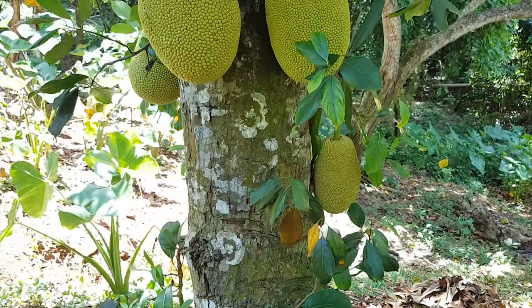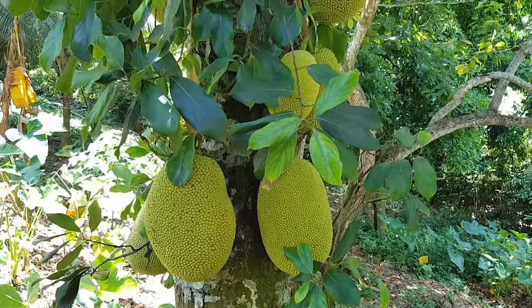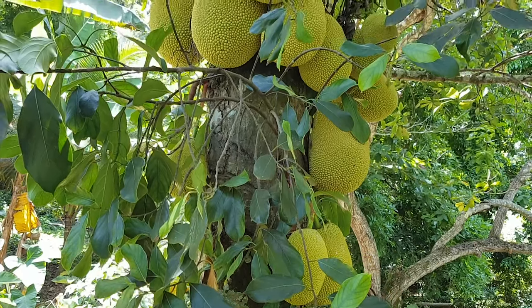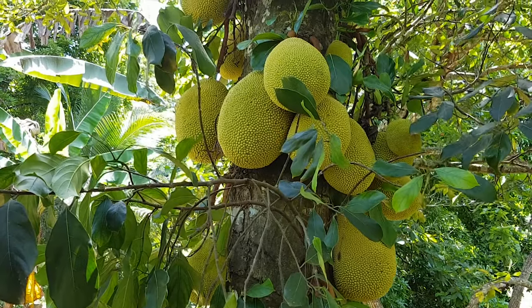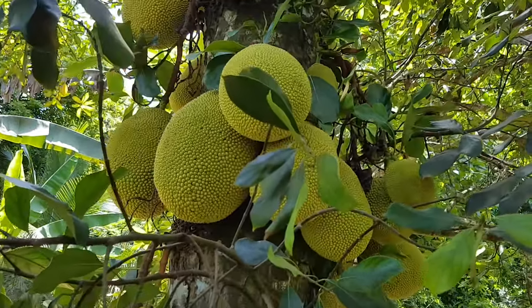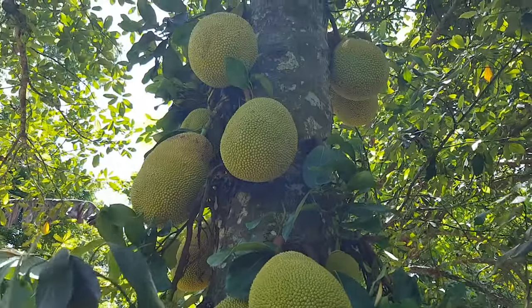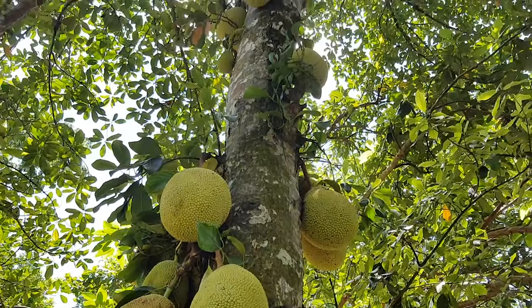The jackfruit tree, also known as jack tree, scientific name Artocarpus heterophyllus, is a species of tree in the fig, mulberry, and breadfruit family. Its origin is from the region between the Western Ghats of southern India and the rainforests of Malaysia.